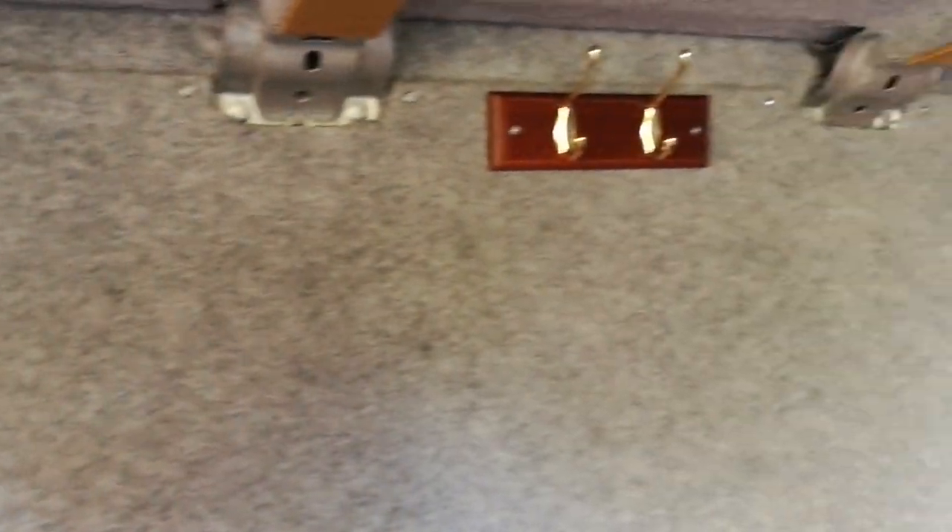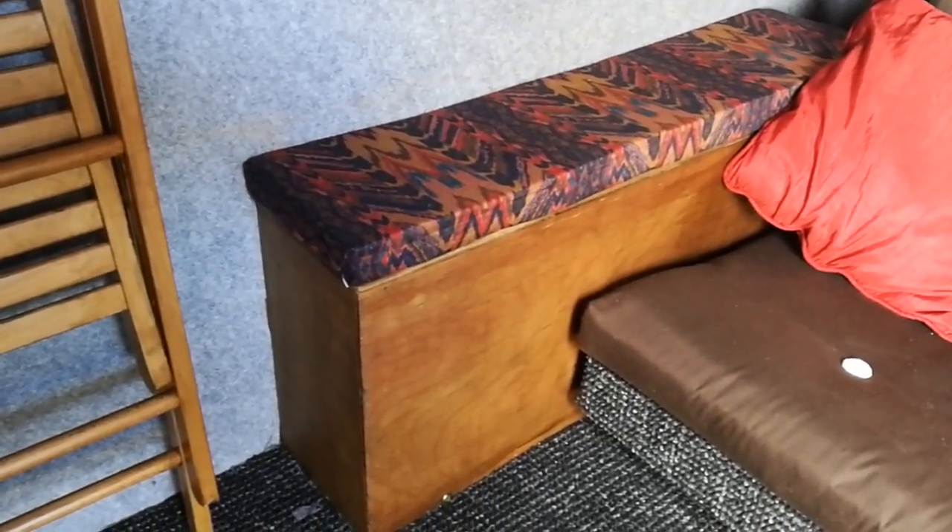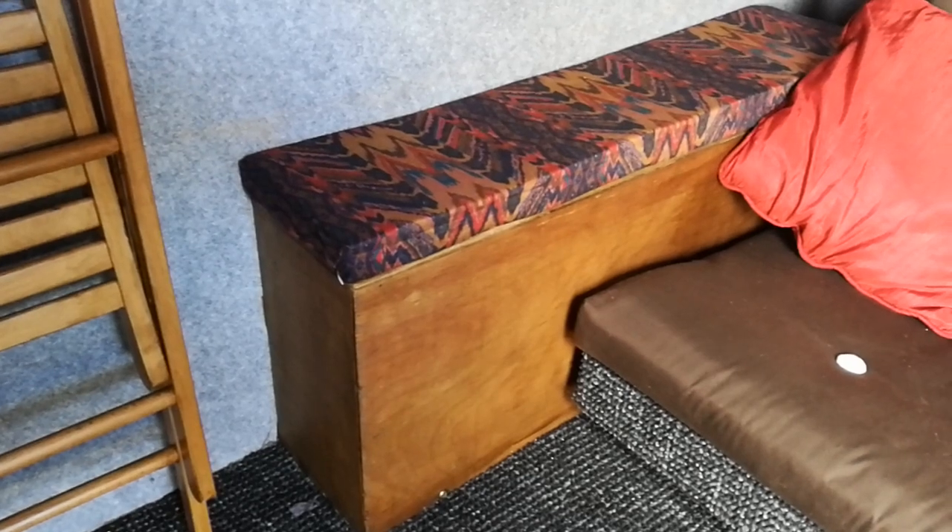What did we do? We basically stripped out all these panels here that are screwed in, stripped those out, sanded them back, carpeted them, and then replaced them all the way down. The wheel arch boxes here were sanded back, stained, and then finished with some really nice furniture polish.